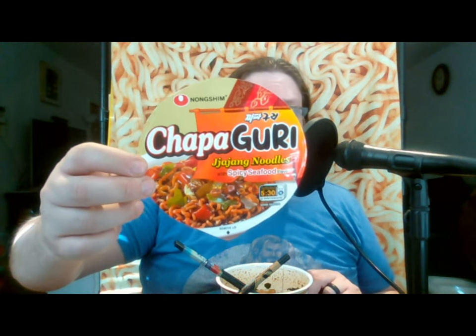You can see me pulling up the label right there — Nongshim, they're of Korea I believe. Nuraguri is a spicy seafood ramen and Choppagetti is like a black bean spaghetti sauce. I'm not very sure about everything in it besides that, but it became kind of famous to mix the two together to create Choppaguri. In fact, if you watch the movie Parasite, they actually have one of the characters making it in there. In this video, however, I'm going to be making two bowls of it.